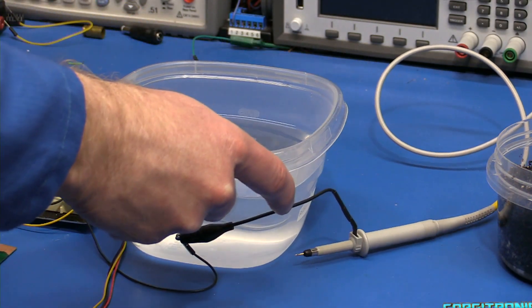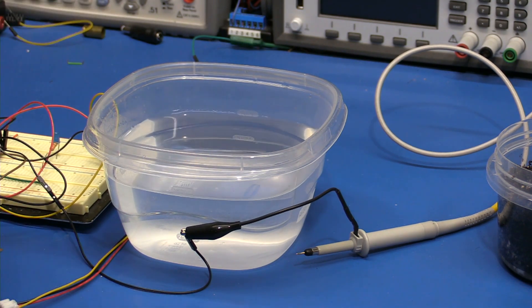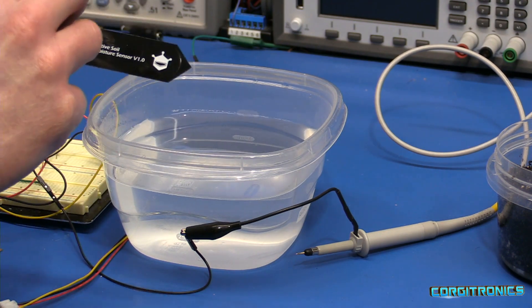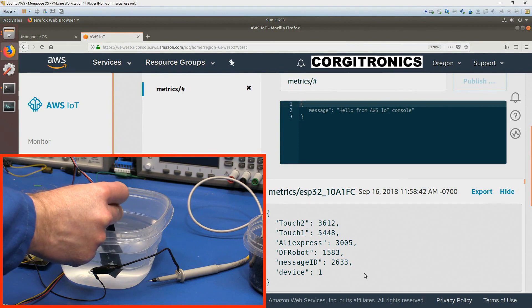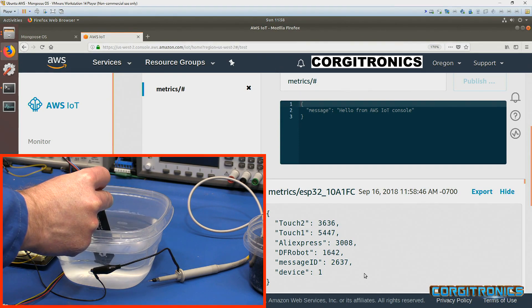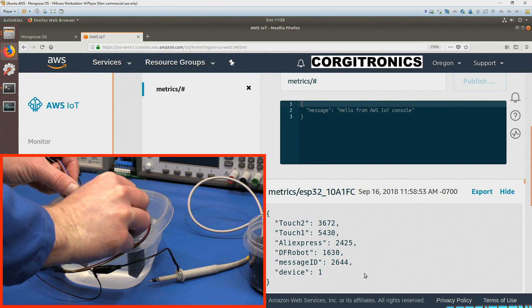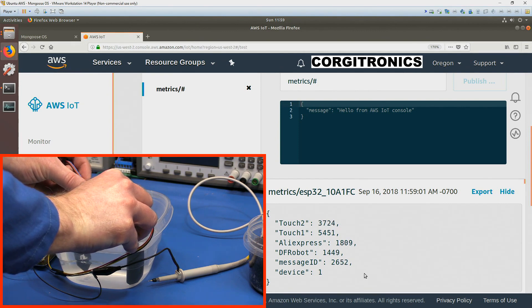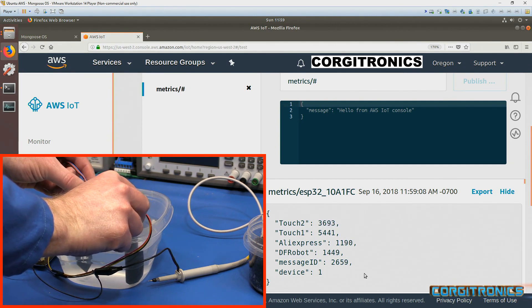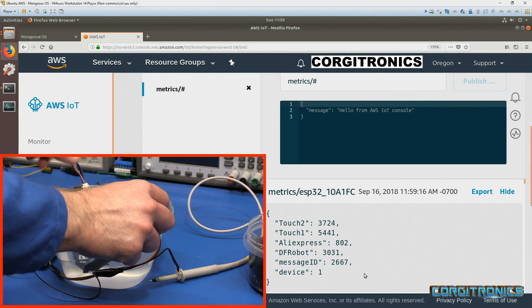Now we need to start testing these by putting them in the water. Let's do the DFRobot capacitive one first. The DFRobot just dropped down to 1,600. We can do the AliExpress one at the same time. DFRobot is down at 1,400 and AliExpress is at 1,600 to 1,800. These have capacitors that have to discharge — they're dropping quite a bit as they detect the moisture.